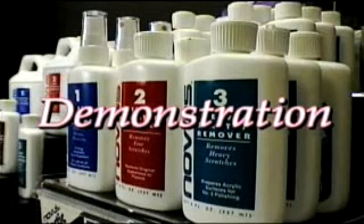To show you how effectively our system works, observe this side-by-side demonstration to remove scratches on this piece of plexiglass. First, spray the Novus No.1 polish onto the surface and then wipe it off. This will clean and remove any dust or dirt from the plastic that might cause further scratches.